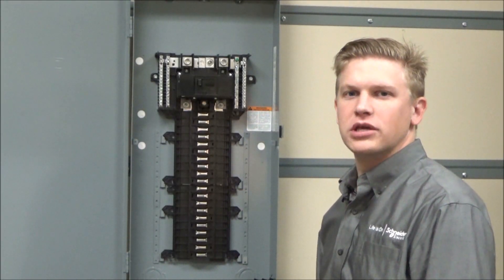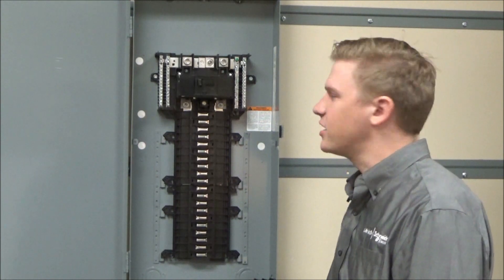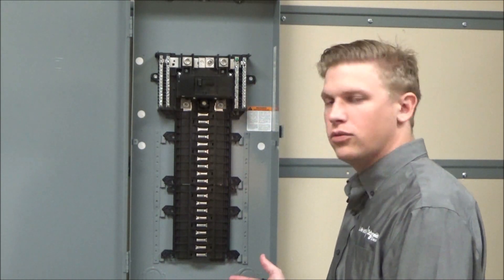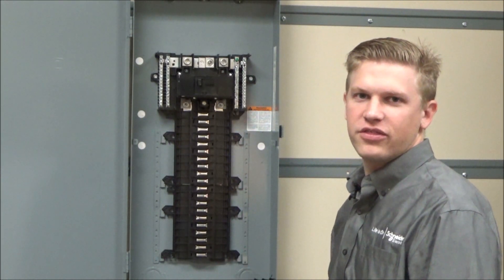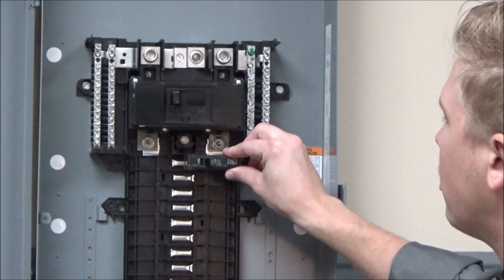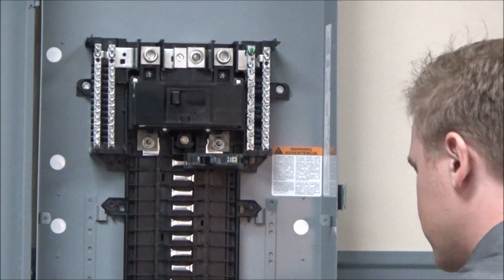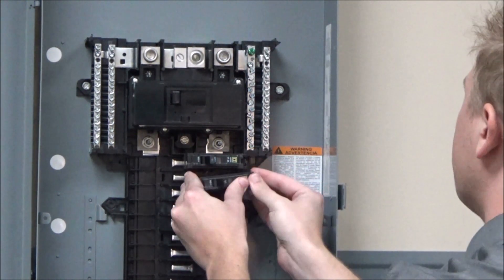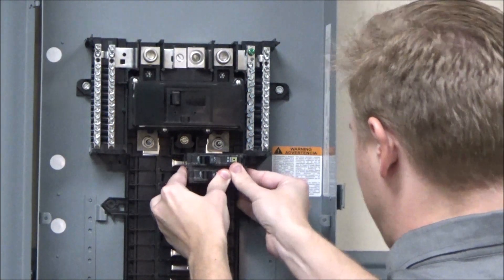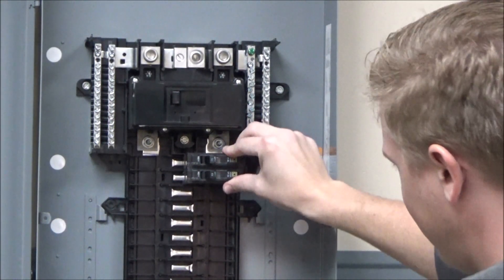In this video we'll be showing you that the QO branch breakers might have some movement when installed in a QO load center, with or without the dev front installed. You will see that with one branch breaker installed you can have quite a bit of movement. As you install more breakers into the panel, the movement is less severe.